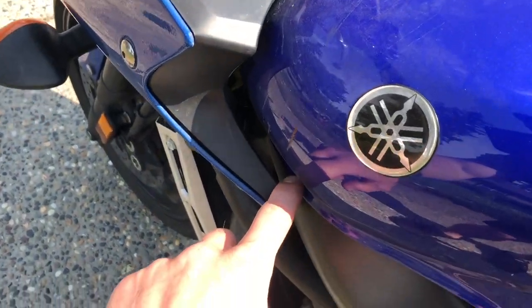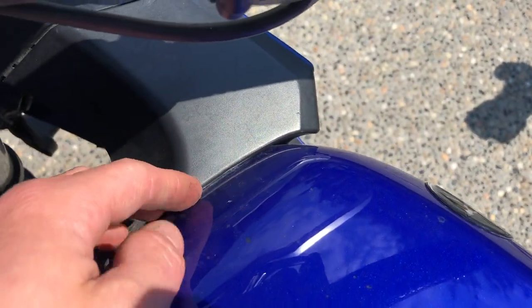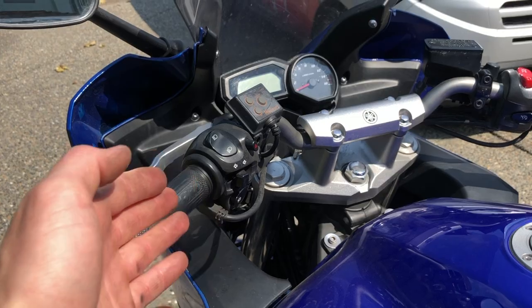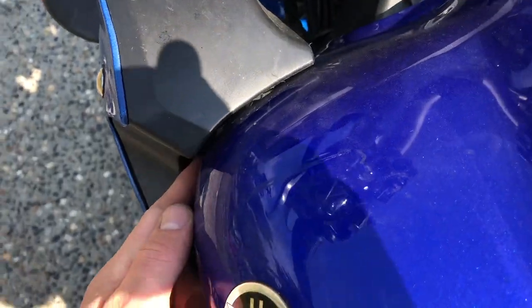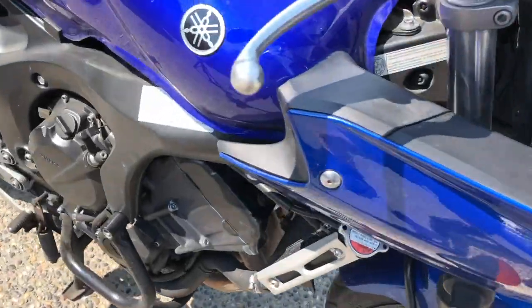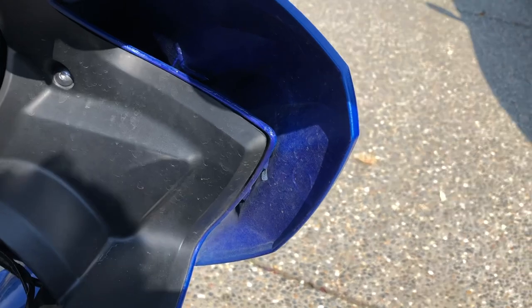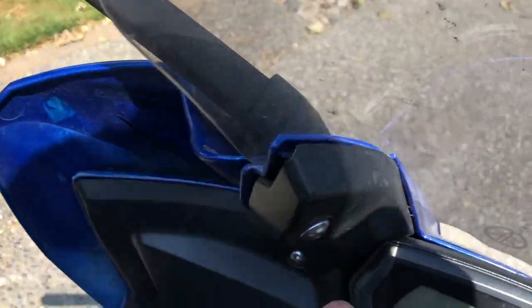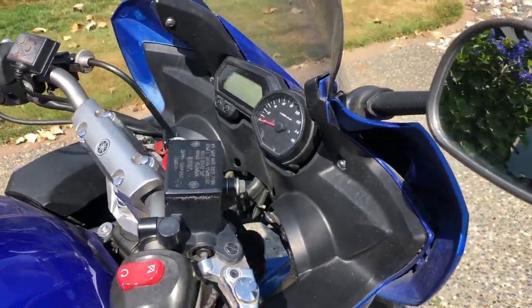Check your plastics for even gapping. You should have about a finger's width gap when properly assembled around the whole tank on both fairing pods. If the gap gets narrower or the fairing is touching the tank, that's a sign the bike has been down. Look for fitment issues like plastics sticking out or inner plastic not lining up — those are signs the bike was put together crooked after a crash.